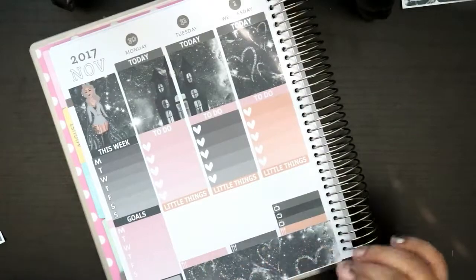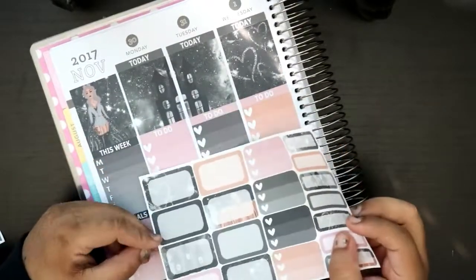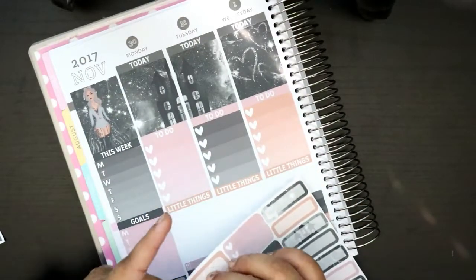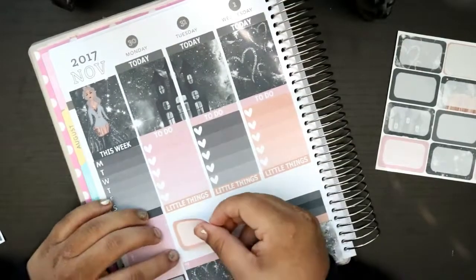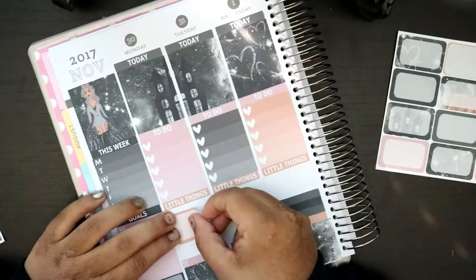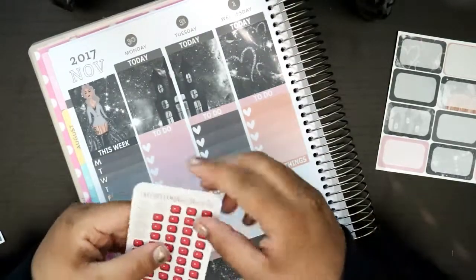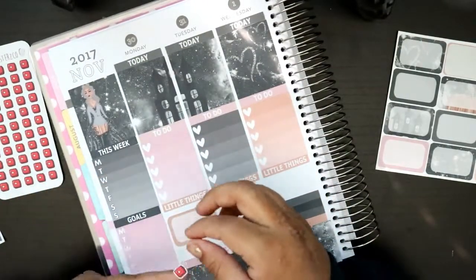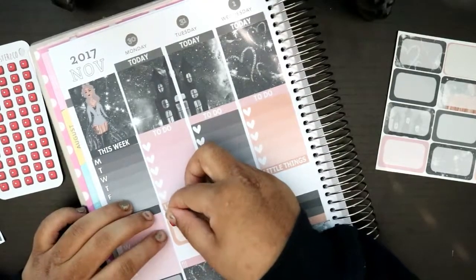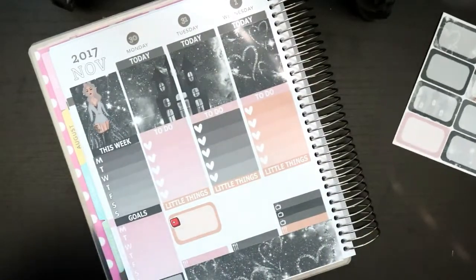On Monday I need to upload a video, so I'm gonna use this orange one to mark that. I don't know why I used such a big box, but oh well. Tuesday — do I have anything going on on Tuesday? I do need to give my dog a bath — I've been meaning to do that, not gonna lie.